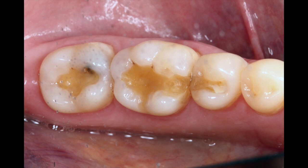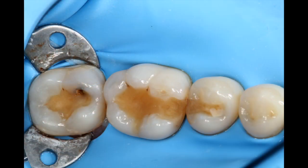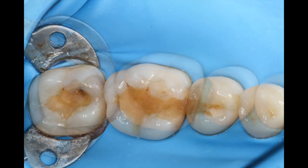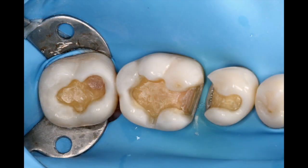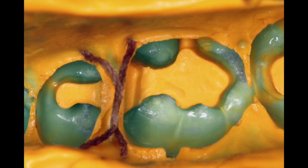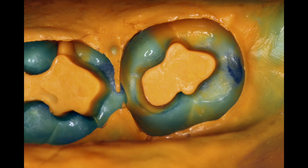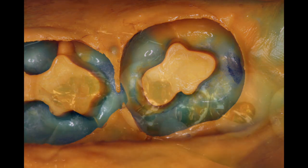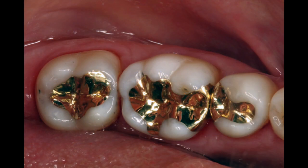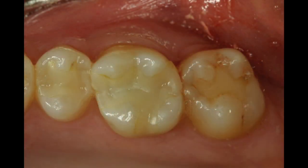These are the longest-lasting restorations and I think that if done conservatively they can be very aesthetic. This young woman had several composite restorations which were failing after just about five or six years. We cleaned out the caries, performed the preparations, took impressions, and then we were able to cement the castings, keeping the outline forms nearly as restricted as the original composites.